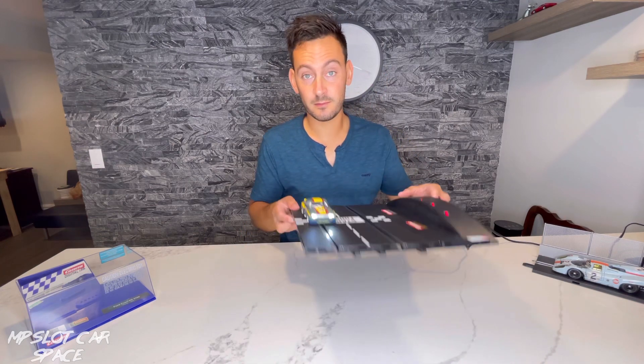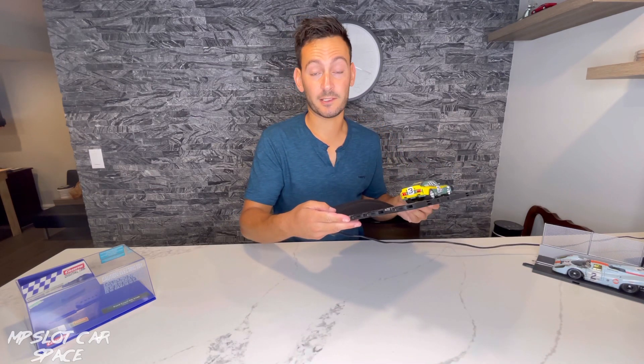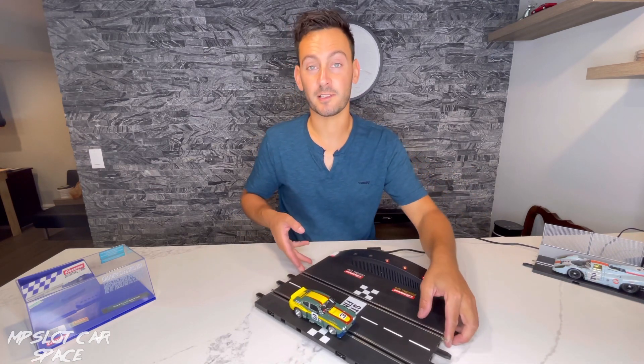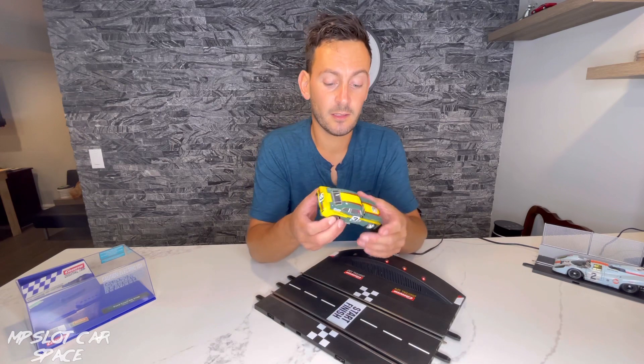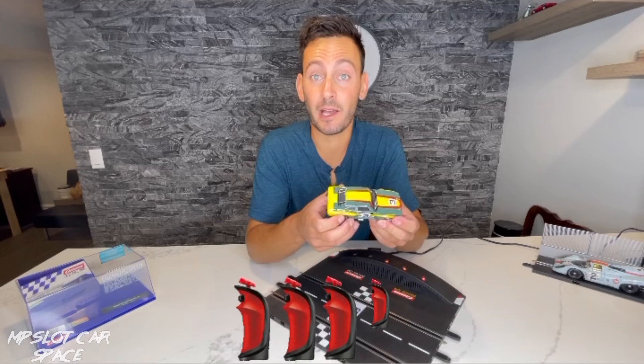One thing we can do is check out the lights. Front lights work. Back lights work. It's a nice car, seriously. I'd have to give it three and a half out of five paddles.